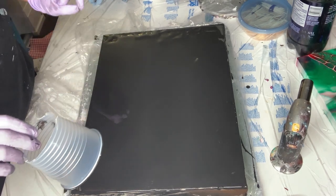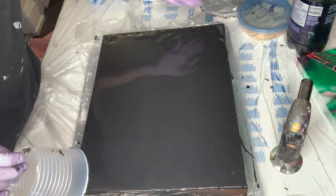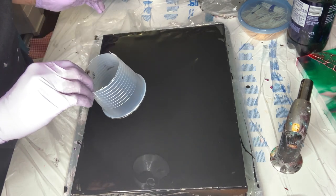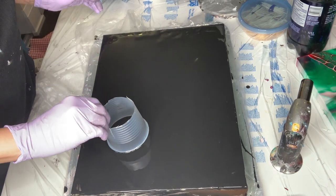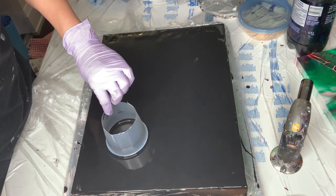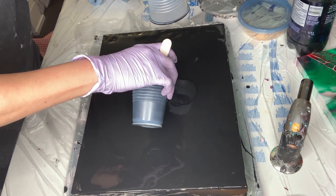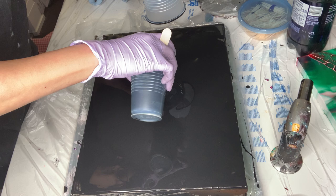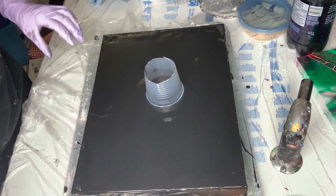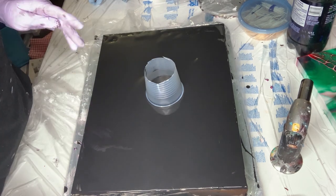I want good negative space and I don't want a lot. It's a 12 by 16, so I think I'm just gonna start in the middle that way I can move it the way I want. So let's start the waves.